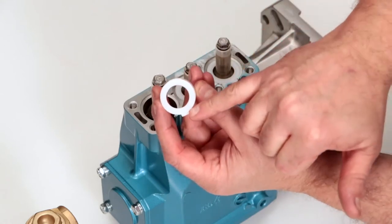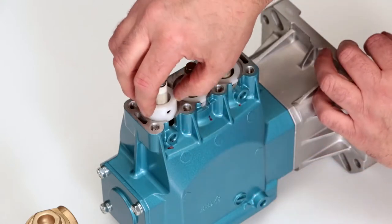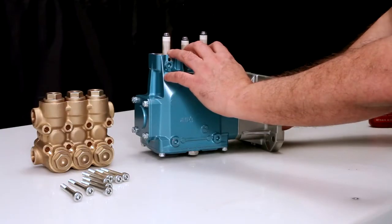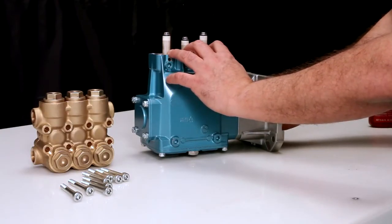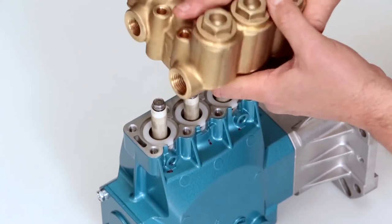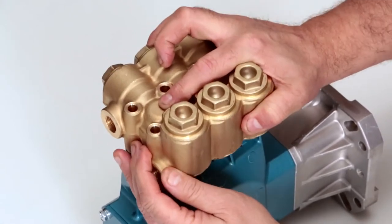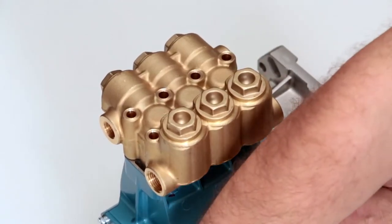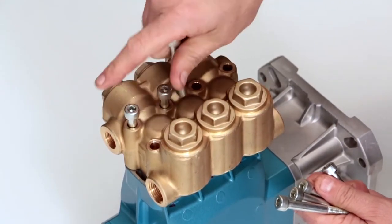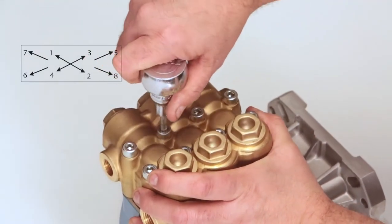Install the seal retainer with tab facing down into the notch of the crankcase. Before reinstalling the manifold, rotate the crankshaft so the outside two plungers are even at the furthest distance from the crankcase. Install the manifold by hand, ensuring even alignment. Install the 8 hex socket head screws and tighten using the appropriate cross pattern for even alignment using a 6mm Allen wrench. Torque to specification.